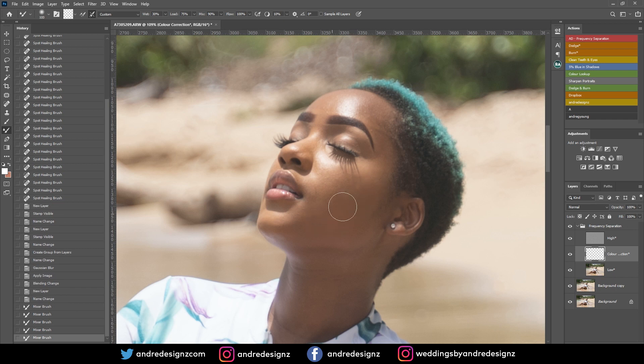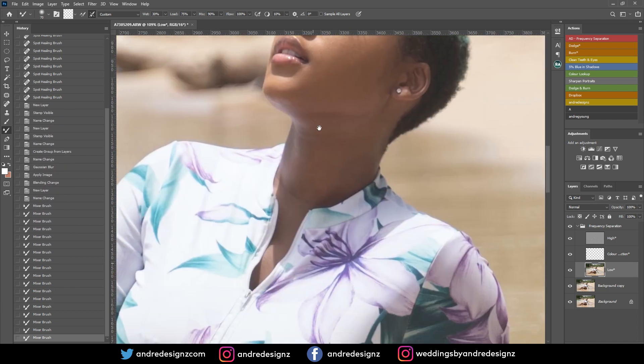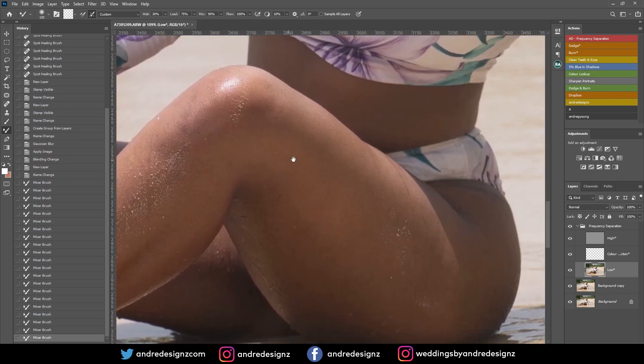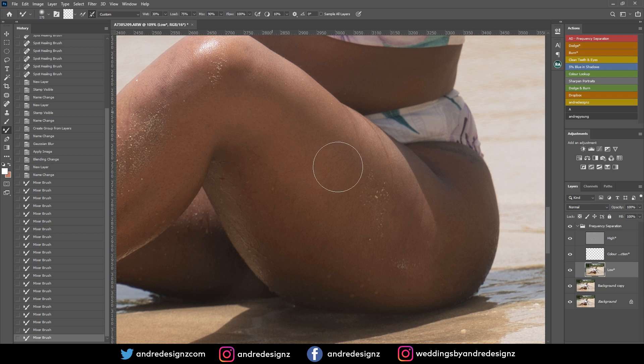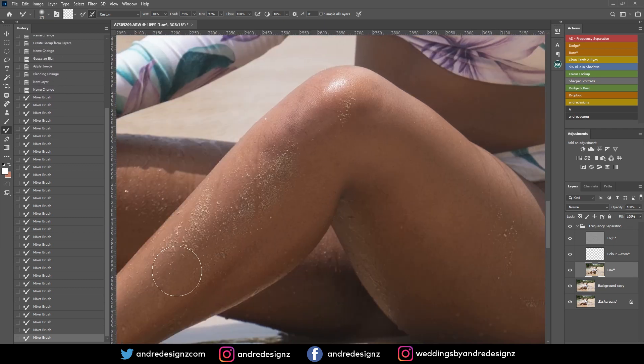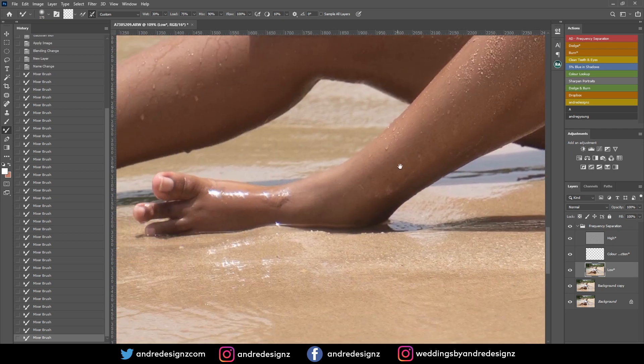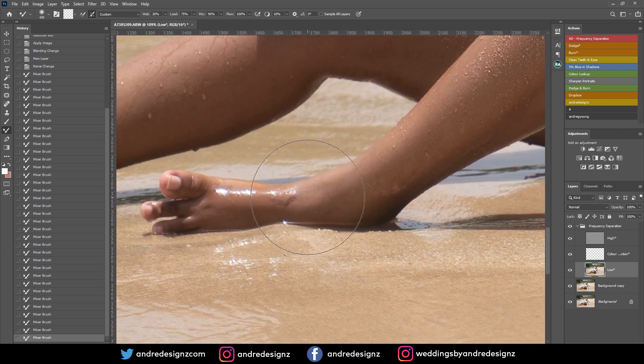It's basically going to flatten the skin — you don't want to add too much, just even out the skin. Go down to the low frequency layer and just blend the skin out a little bit. Her face looks good. A lot of people think they need to over-edit, but I want my images to look as natural as possible.